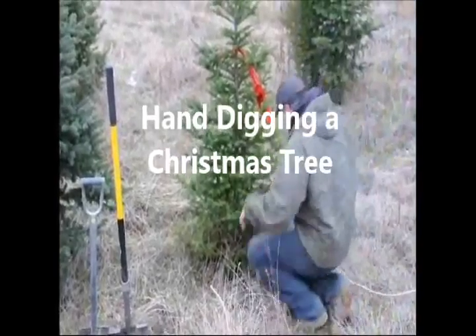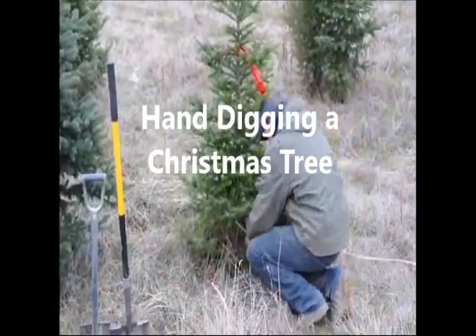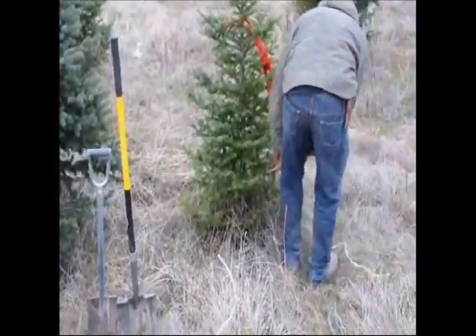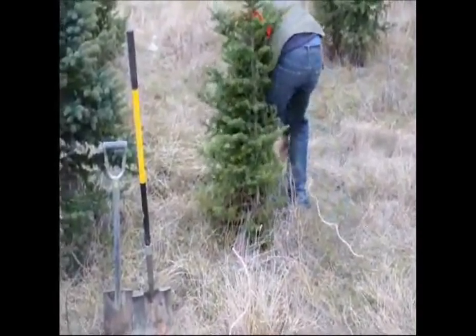Hand digging a Christmas tree. We don't dig a lot of Christmas trees, but we do dig many of them every year. The reason people like to have us dig Christmas trees is that they can plant the tree after Christmas, so the tree is not cut and they don't feel like they wasted a tree.